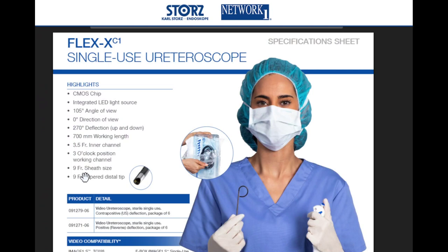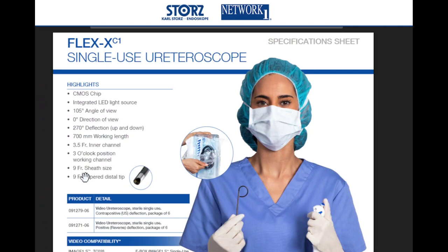The tip of the Stortz XC1 scope is 9 French — 9 French tapered distal tip, 9 French sheath size. Versus the Dornier Access, which is 8.5 French outer diameter — 8.5 French, and the same diameter throughout the entire length of the scope. So I had a little difficulty getting the XC1 in; the tip is actually bigger than the competitor Dornier Access 2-E.